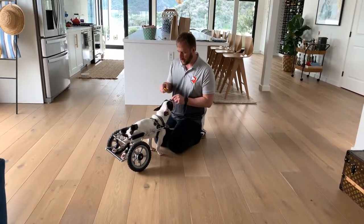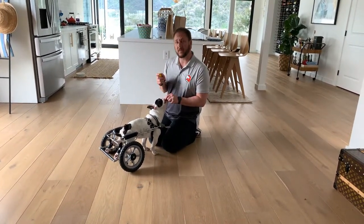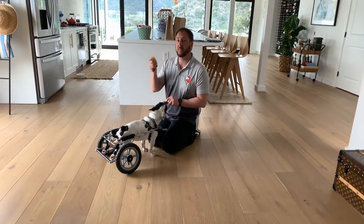I'm going to hold a treat between my thumb and forefinger and I have a clicker. I want to lure him, so I'm going to keep it close to his nose and go over his spine that way to get him to back up. When he backs up two steps, I'm going to click, then give him the treat.